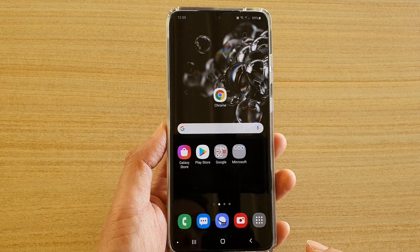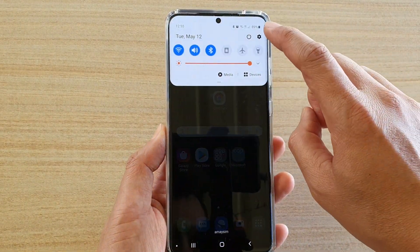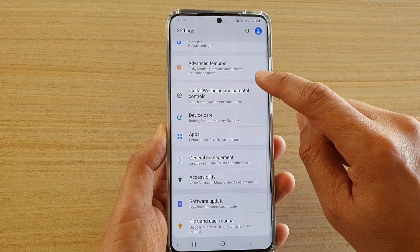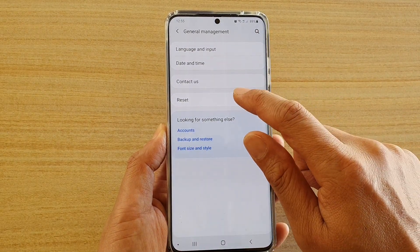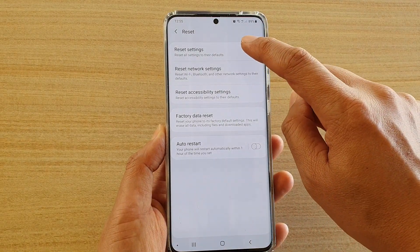First, tap on the home key to go back to your home screen, then swipe down at the top and tap on the settings icon. Next, tap on General Management, then tap on Reset, and tap on Reset Settings.